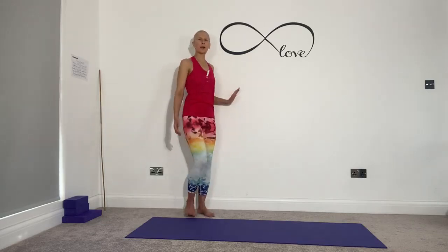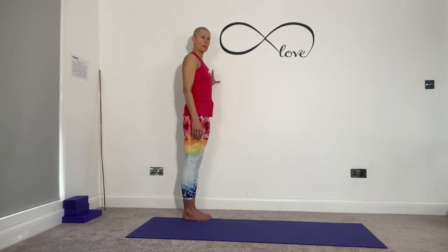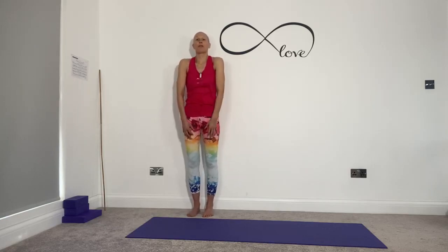Two more — inhaling up, exhaling down. Last one — inhale up, exhale down. Just take a slight step away from the wall. You can come to the side and use the wall for support if you feel you need to. Inhale, bring your shoulders forwards and up, and exhaling gently out and down. Just listening in on your first repetition to see where your range of movement might be right for you today.